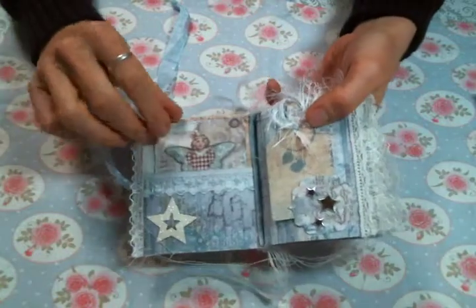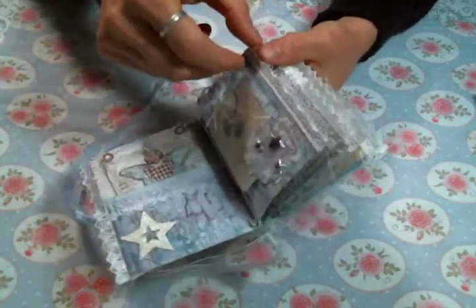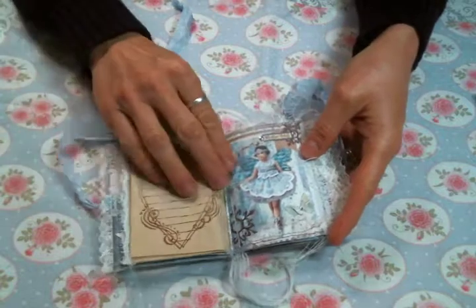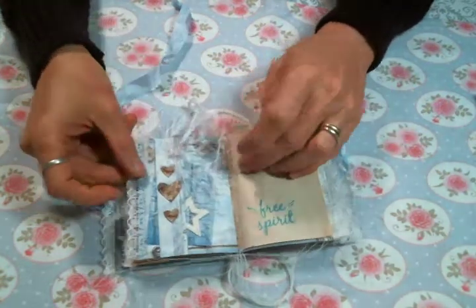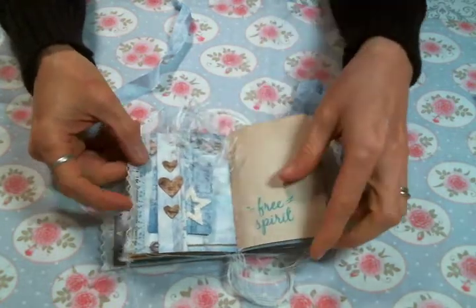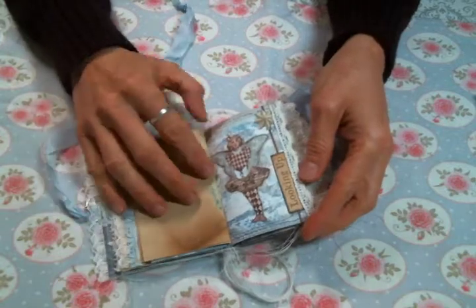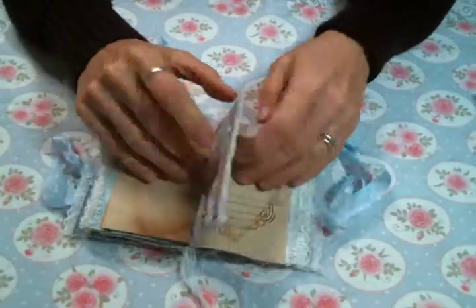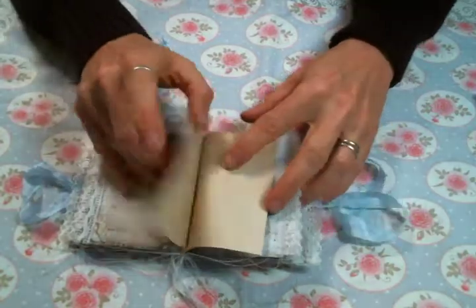I did make pockets and tags and tuck spots, and I added some tea dyed papers that I stamped on. This is a beautiful card from the paper pad and the backs of the cards are perfect for journaling. I added a little belly band and a little tag, and some more tea dyed papers and stamping. Then I added little butterflies wherever I could and little rhinestones, and alternated between two different laces.